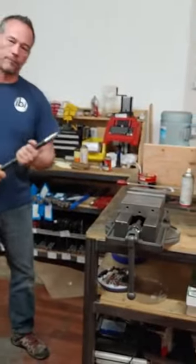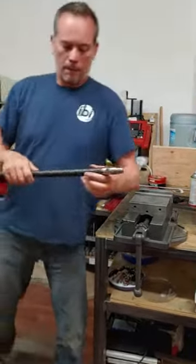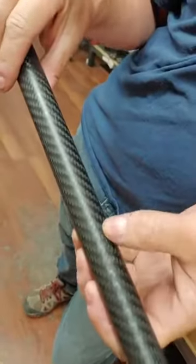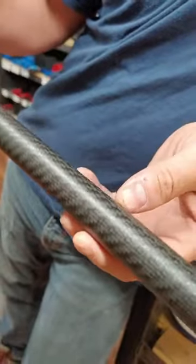There it is. Go for it. So there's your scuff right there. I don't know if you can see it. And I hit it twice there on the vise.